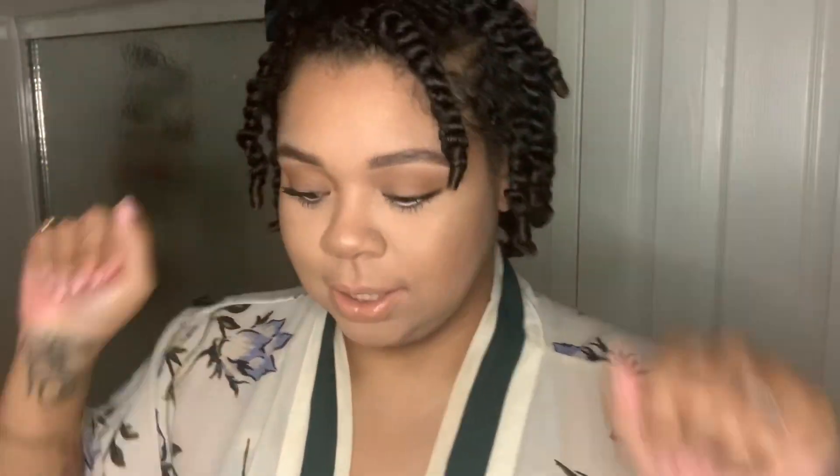Hi guys, welcome back to my channel. As you can see, we're in the dark — I wanted to just use the ring light for this video. In today's video, I'm showing you guys a few requests I got from you on simple ways that you can trim your hair at home. The first one I wanted to do was the hair trimming video because that is the most requested.